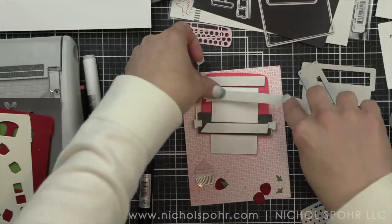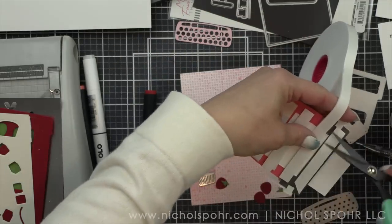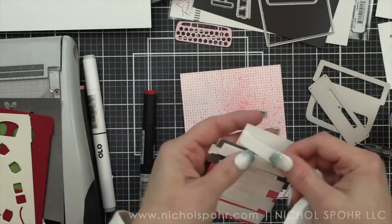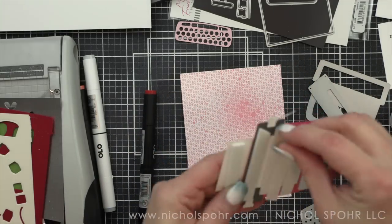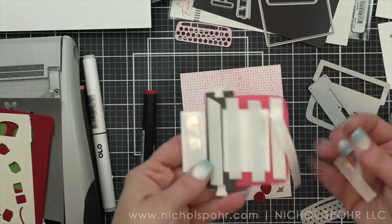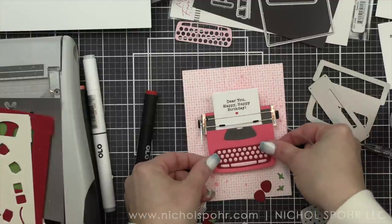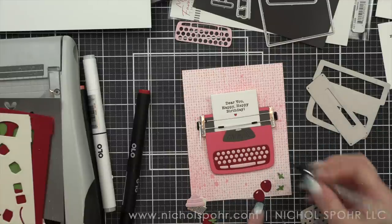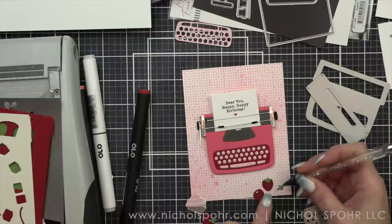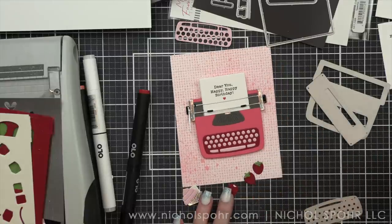Whiteout — does anyone remember whiteout? It's funny, I bought a typewriter here at the end of last year to use in my planning. It's a We Are Memory Keepers typewriter and it's definitely not as perfect. I wish I had the vintage typewriter that we had when I was growing up. My mom actually had another typewriter that I used for reports and she used for work, but we had a vintage one and I loved that thing. In fact, I should ask her — I'm sure she doesn't have it anymore, but I loved it.